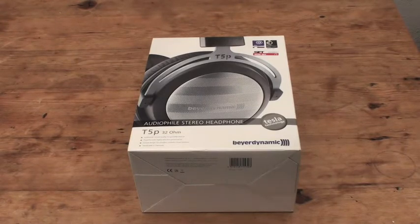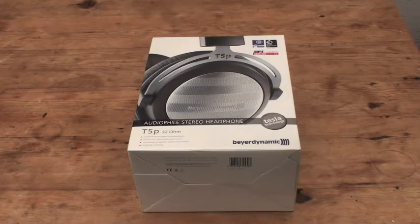I still recommend using it with a high-quality source and high-quality amp, because this thing is really transparent and really picky — it will tear cheaper sources to pieces.